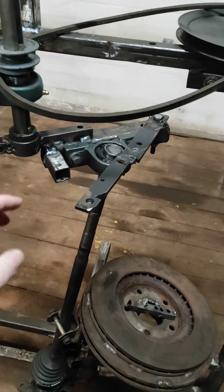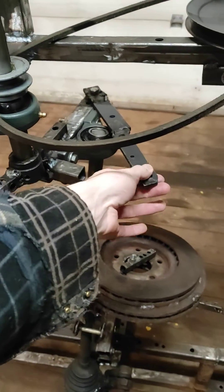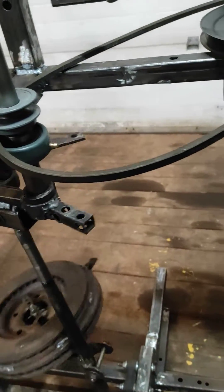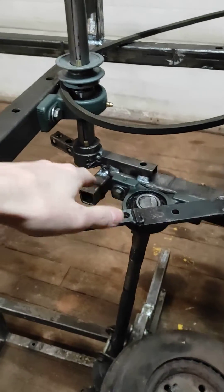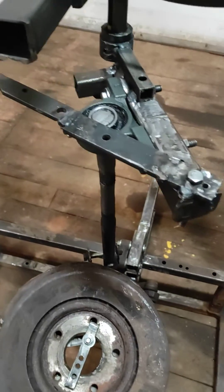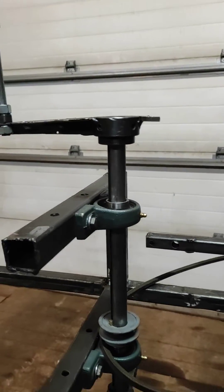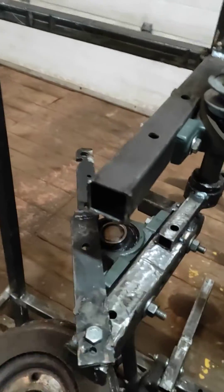You might want to move this in a bit closer so it's closer to level. You could see that now this angle is a bit much, but if the output, which is on the top in our case, was too much, then this would just turn around.